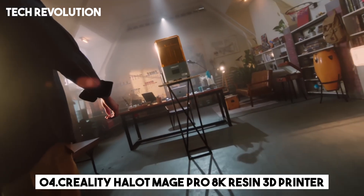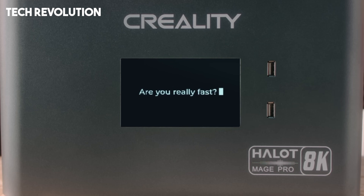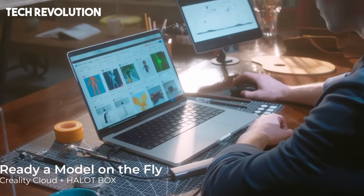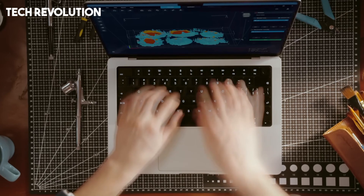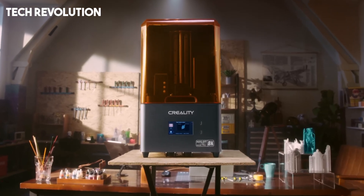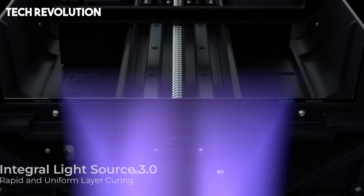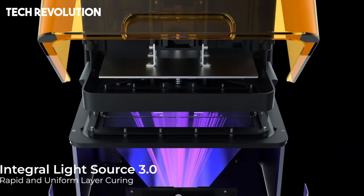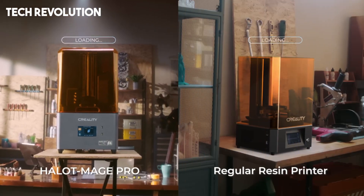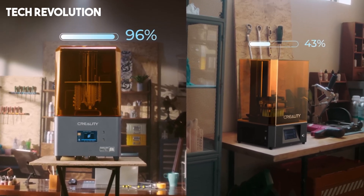Number 4: The Creality Halot Mage Pro 8K is a next-generation resin 3D printer built for speed and precision, offering a generous 228 x 128 x 230 millimeters build volume that supports large, highly detailed objects with smooth surface quality. Featuring a sharp 10.3-inch 8K monochrome LCD with 7680 x 4320 resolution and 29.7 micrometer pixel pitch, it delivers much finer detail and anti-aliasing superiority over standard 4K models.